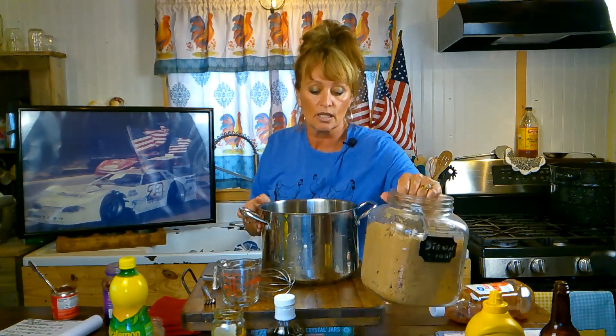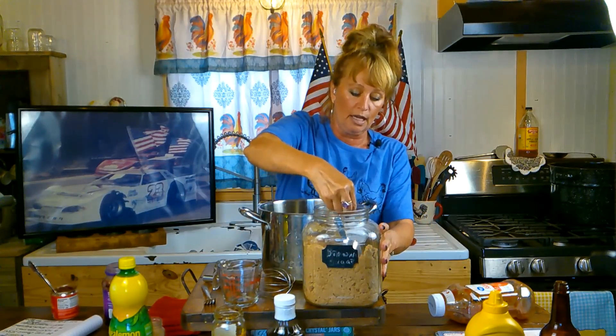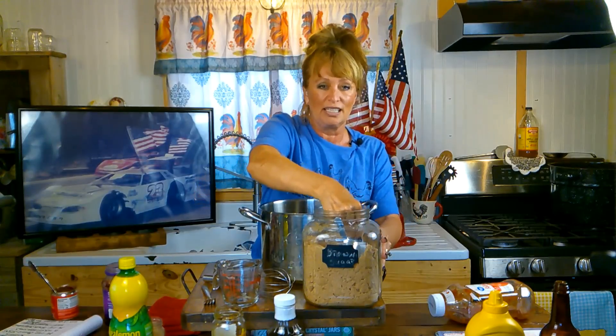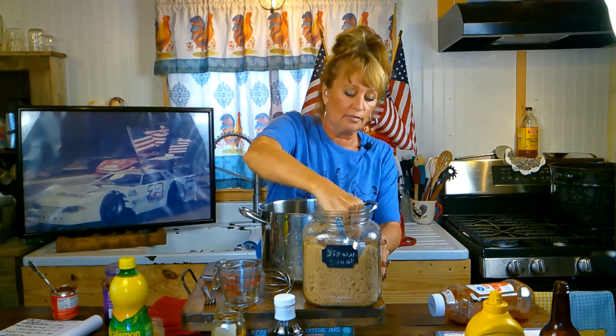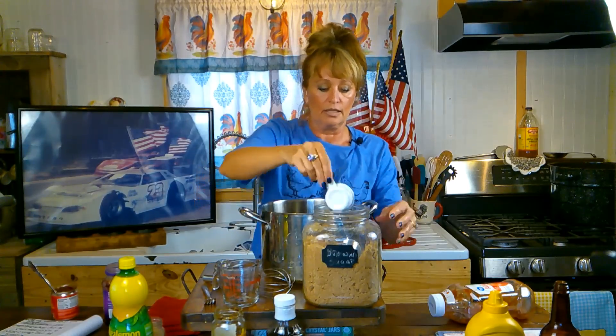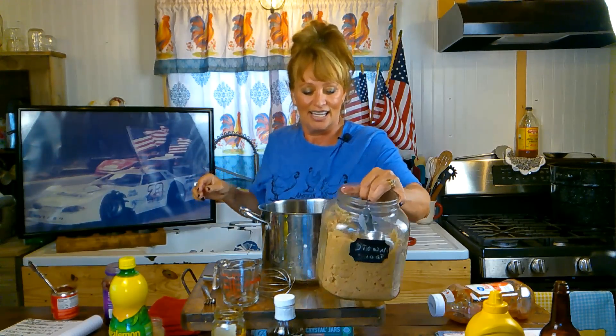Next is three quarters cup of brown sugar. I use dark brown sugar because I just love that molasses flavor, but you can use light brown sugar. If you don't want to use sugar, you can totally omit it. We like a little bit sweet and savory and a little spicy — that's one, two, three quarter cups, just like that.